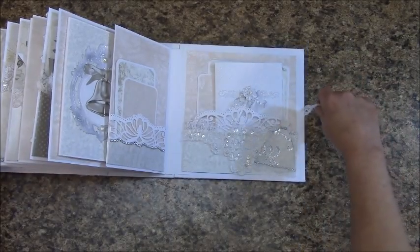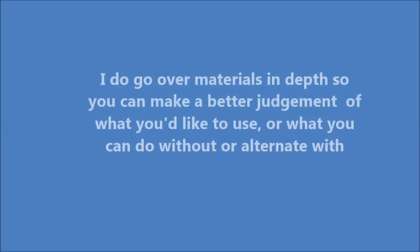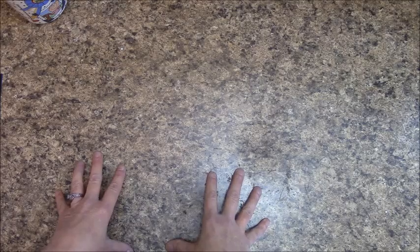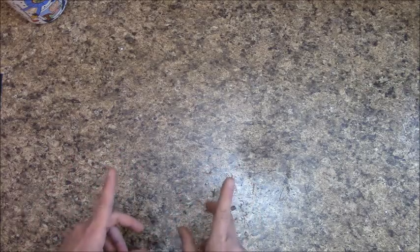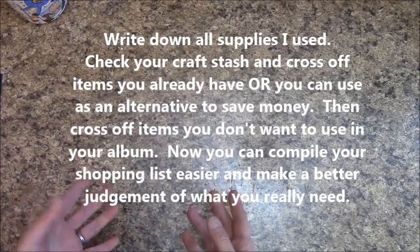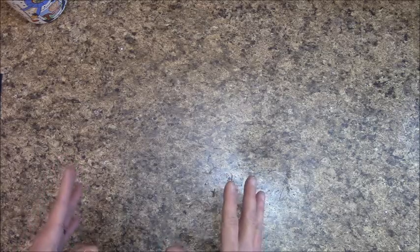Let's go ahead and move on to our materials list for the wedding album. Before we get started, I want to say that when I designed this, I designed it the way I'd like a wedding album to be made, so I really did put a lot of supplies into it. The best thing to do is write down all the supplies I used, then check your own stash to see what you have. You definitely don't have to use everything I did.